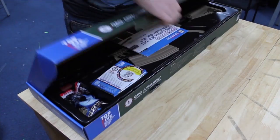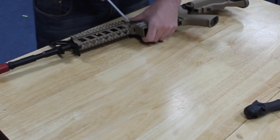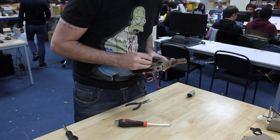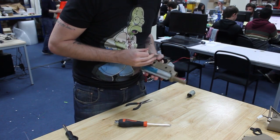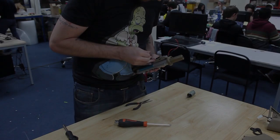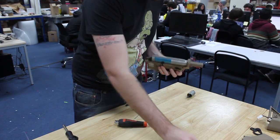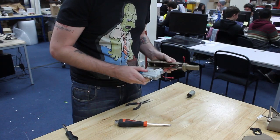The airsoft gun I chose was the M16 Raider from G&G Armament, as it has common components and is popular with most people who play the sport. In order to get the components I needed, the gun had to be taken apart and stripped for only the necessary components. I kept the gearbox, the motor, the wires, the barrel and the M16 magazine.